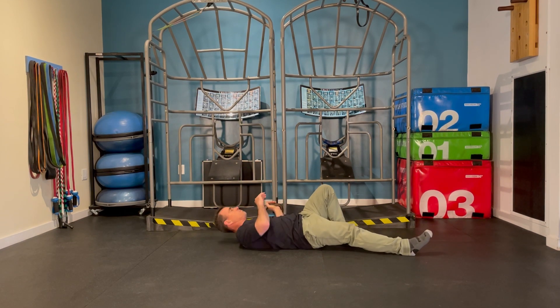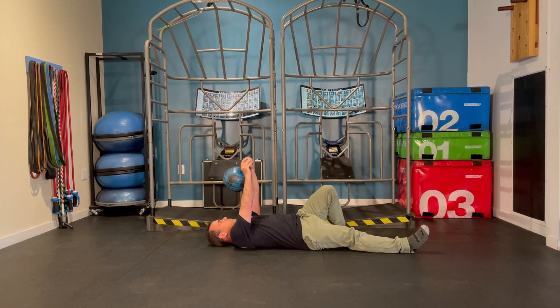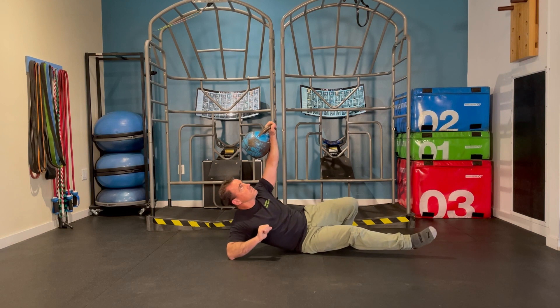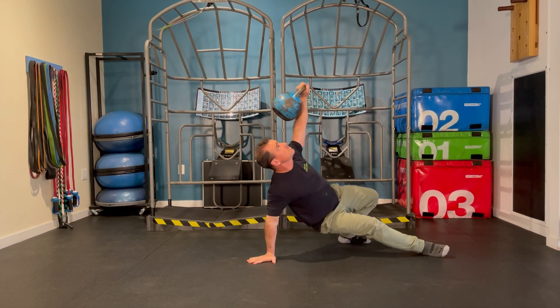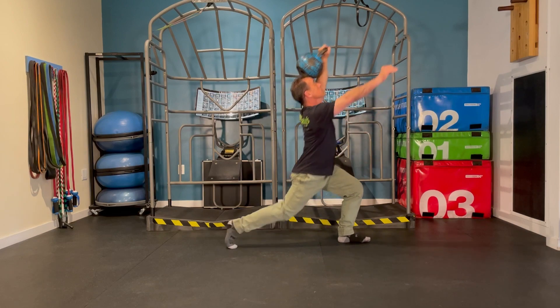So the full Turkish getup will be looking something like this: extend the arm, press through the elbow, up onto the hand, bridge with the hips, shoot the knee underneath, and stand on up.